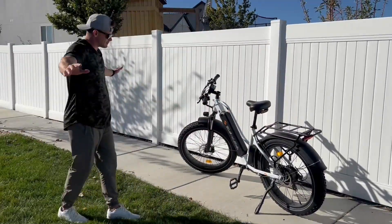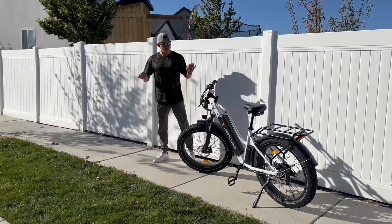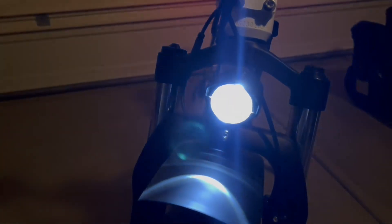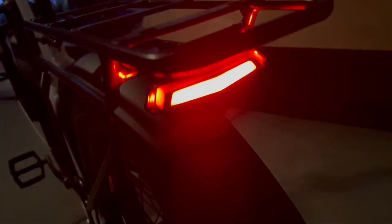Overall, they did a phenomenal job — quality materials throughout, looks good, feels good, and rides really well. Here's a look at the lights at night: the front headlight looks really nice, and the rear brake light with the integrated turn signals looks amazing — very bright, so people can clearly see you.